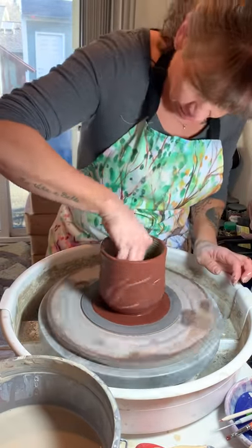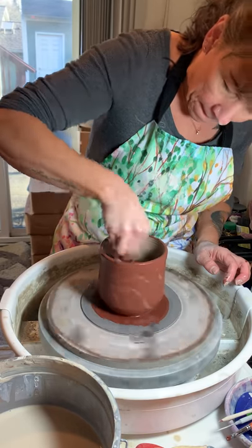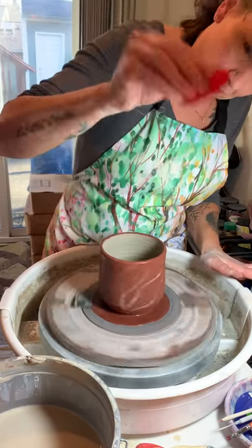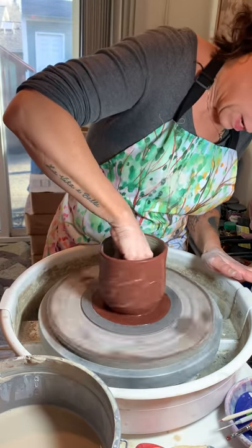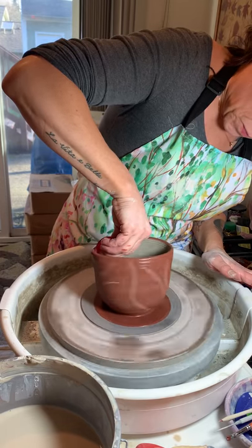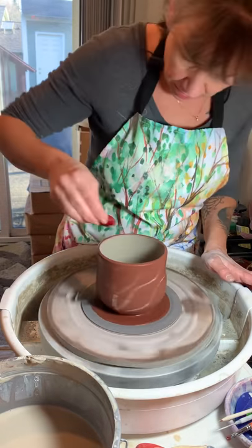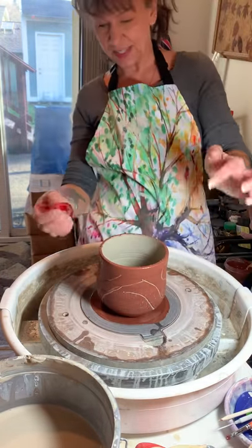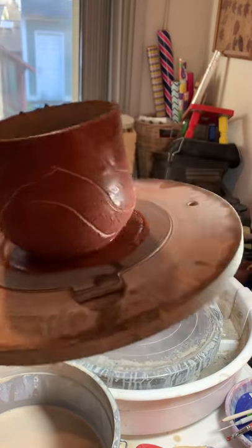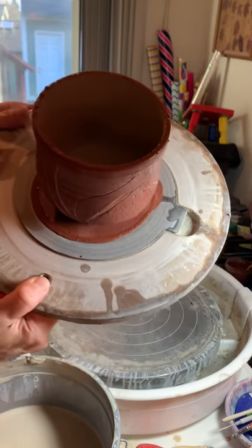I'm starting to get the crackle effect in there — isn't that nice? I'm going to pull with the rib on the inside. You can see how this is forming — you see the crackle, isn't that beautiful? Plus your design stands out more. There you have it!